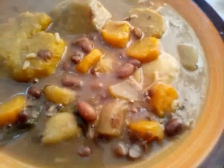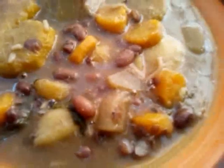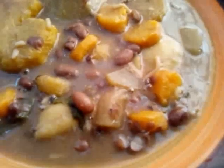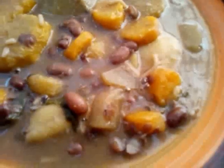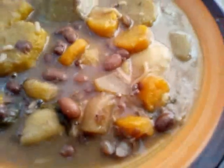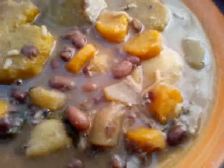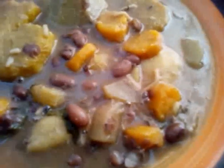Here it is — the red pea soup! A hearty bowl of red pea soup, very nutritious. It has the sweet potato, the dasheen, the carrot, and everything. Treat yourself to a nice bowl of healthy red pea soup. Thank you for watching.